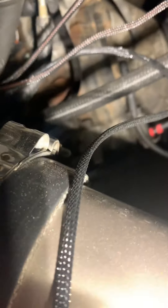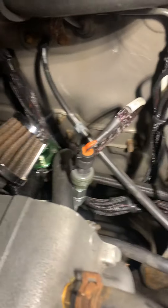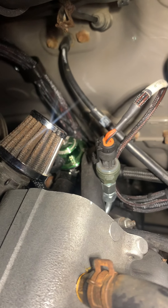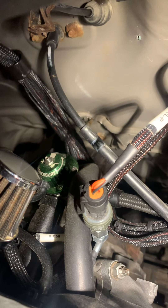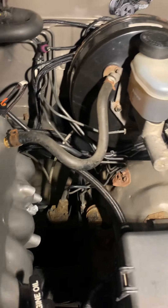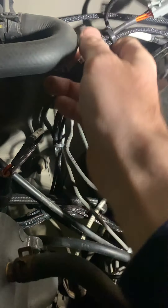I got an oil pressure sensor hooked up into the Haltech — it goes right into the block where the stock oil pressure sensor goes. I also have a fuel pressure sensor there, and as you can see, there's the Radium direct mount regulator, which is pretty nice.